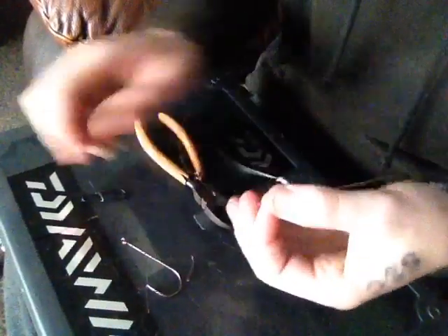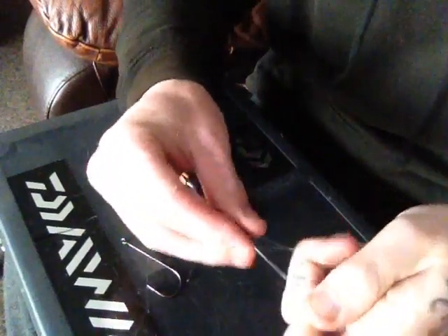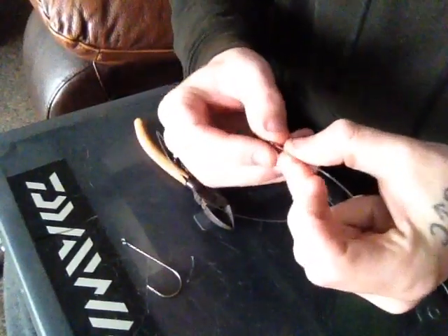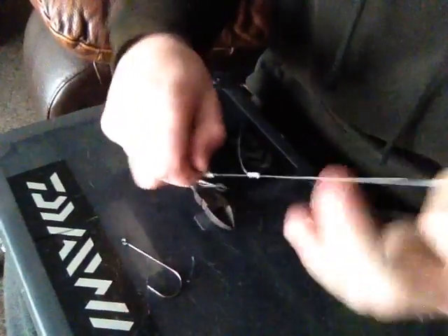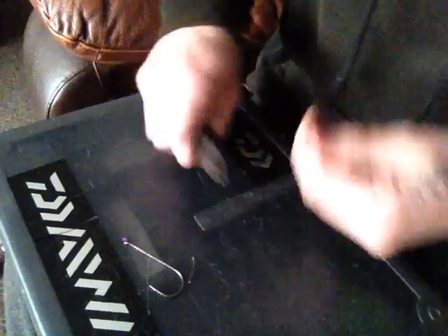So we'll go down to this wee bit, this wee tag end. What we're going to do is tie your clip onto here. Same again — one, two, three. I'll just tuck this in once. Bit of saliva, just pull it tight. There we go. Cut the tag off.